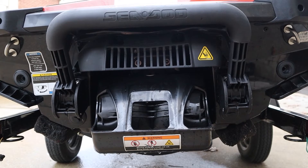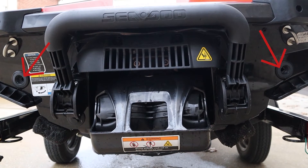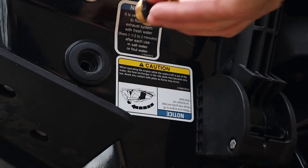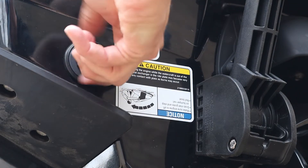As I mentioned, there are two flush ports for this model Sea-Doo — one on the left side and one on the right side for port and starboard. Start by locating the flush port on the left-hand side of the Sea-Doo and take your flush adapter and go ahead and screw it into the back of the Sea-Doo.